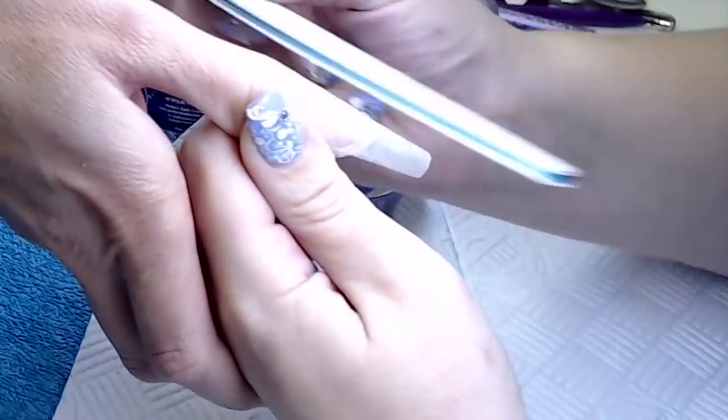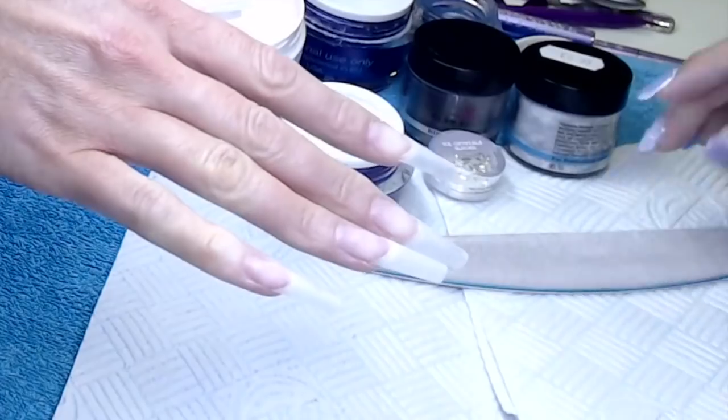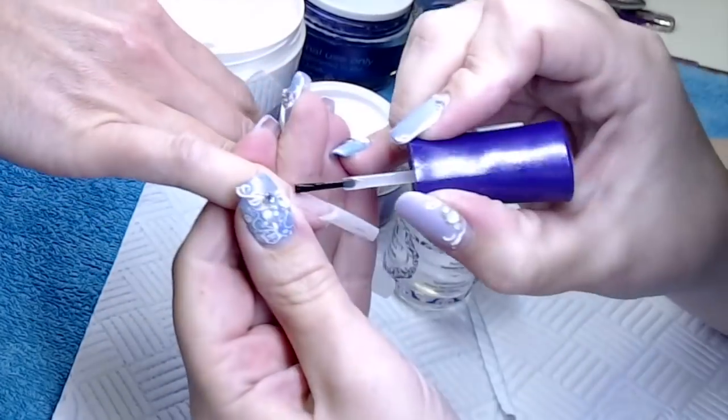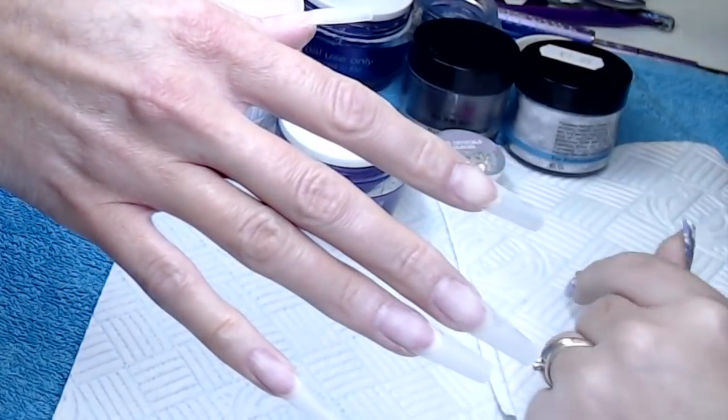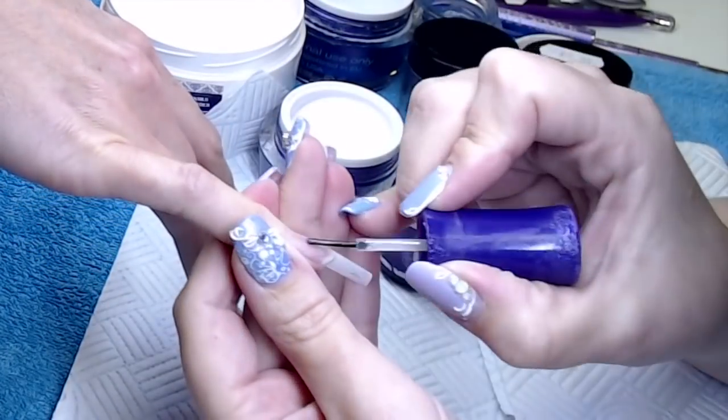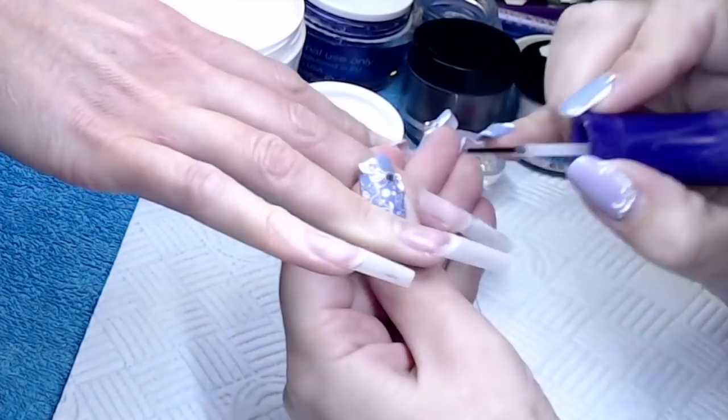Then we can just get rid of the dust before we apply our prep products. My prep products today are Nail Pure from Perfect Nails and Bond Primer from Perfect Nails.